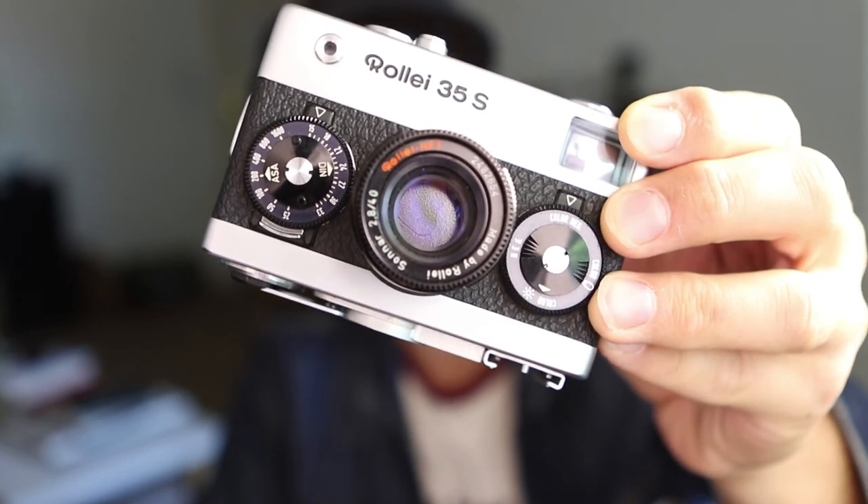This is a Rolei 35S. I recently picked this camera up for a hundred bucks online without knowing if it would work. That might sound crazy, but I did some research, looked at the photos, saw the lens was still in the casing, and the person said it seemed to be broken. I doubted that — it's a fully mechanical camera, and mechanical cameras tend to work. I order a lot of cameras online without knowing if they'll work, and the mechanical ones almost always do.